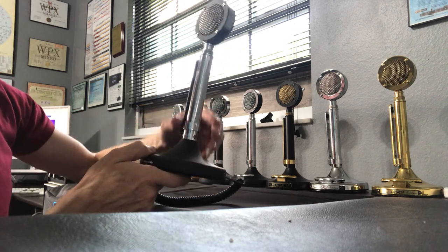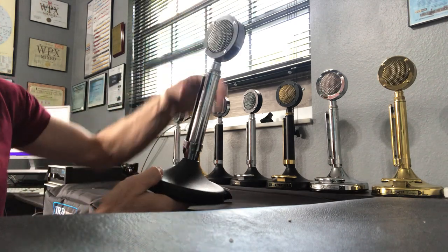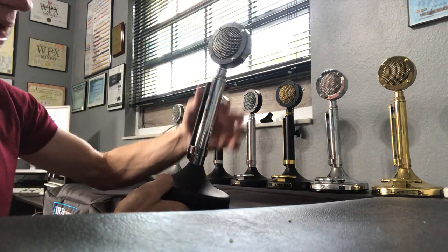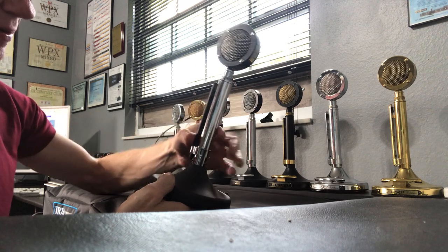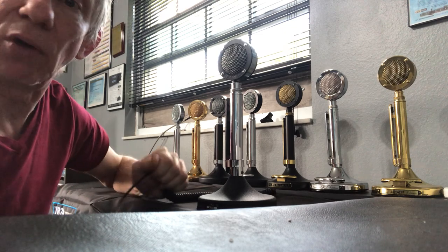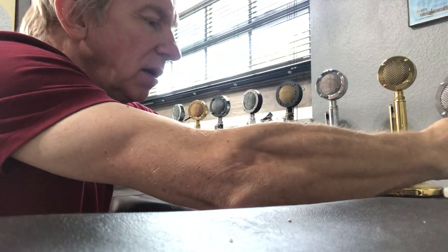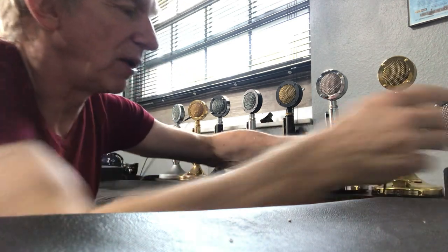I also have another black customized D104 that has no push bar at the bottom. It has black on the back of the head, black trim, and a black push bar on the side. It's a G-stand, so this is also a customized or renovated microphone.